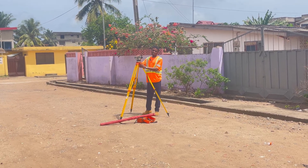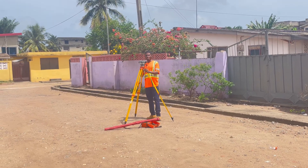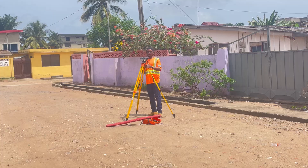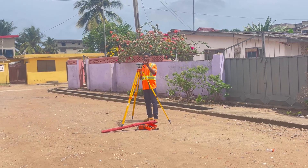That is how we set up a dumpy level on site. If you find this video helpful, please like and subscribe for more exciting videos. In the next video we'll be looking at how to take readings and calculate reduced levels with the dumpy level — see you there.